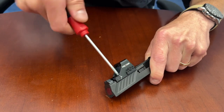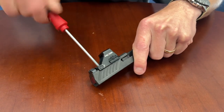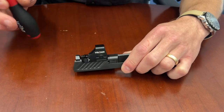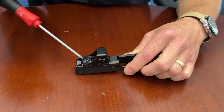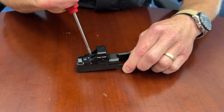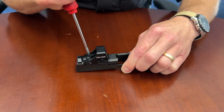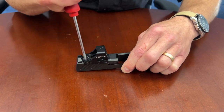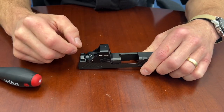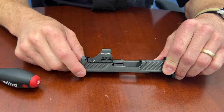Continue screwing them down, going back and forth. Use the Loctite per the recommendation in the manual. Check periodically to make sure it's seated in the front, and give it a little tap here and there if needed, then finish tightening the screws all the way down. Propping the optic up gives you the opportunity to get the screws going pretty far before you really start to get friction. Tighten them nice and tight — not crazy, just hand tight — 10 to 12 inch-pounds. Then check to make sure there's no gap in the front and you should be in business.